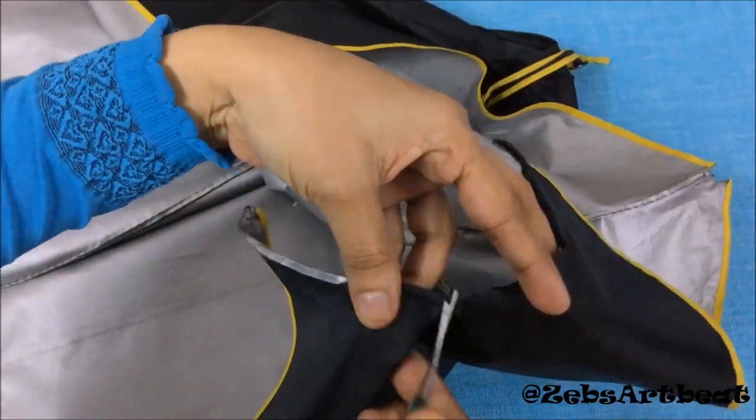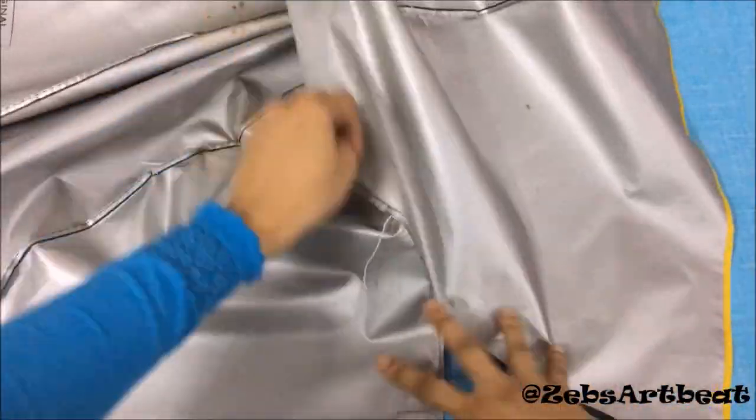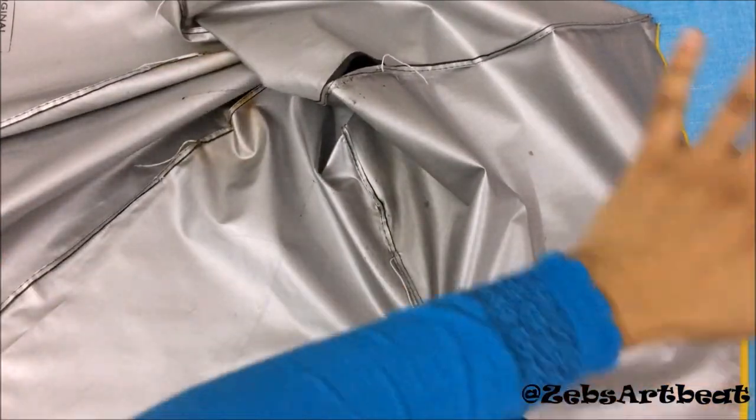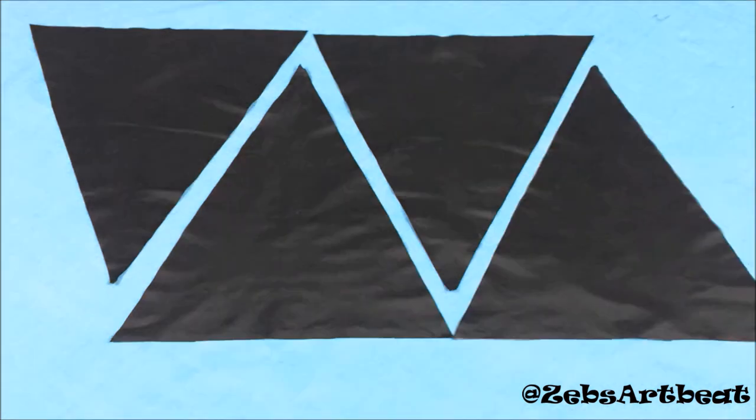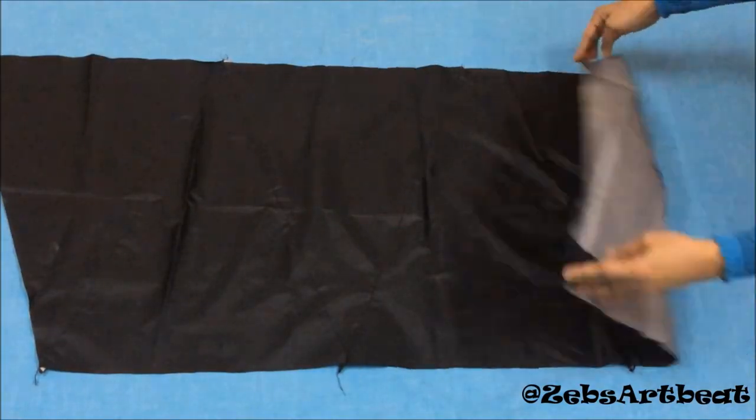An umbrella consists of a triangular portion. Here we're going to use six pieces to create a large size bag. Arrange the pieces in a zigzag manner and stitch them as shown.